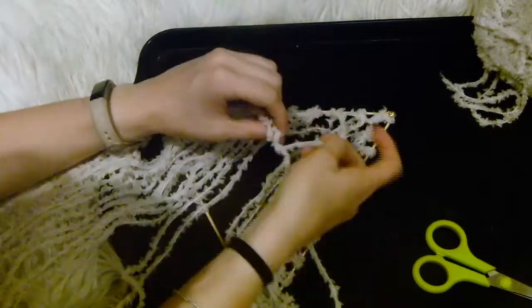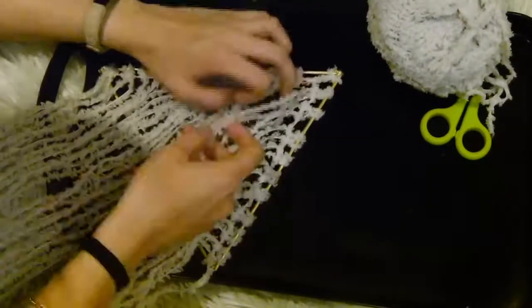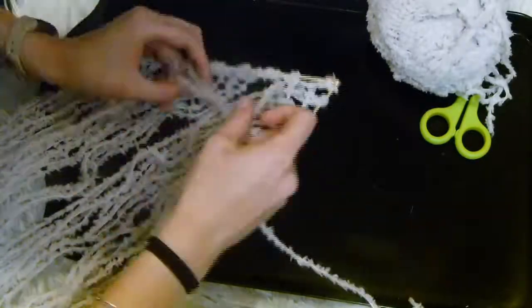Then you want to repeat this on the other side, going all the way down until you reach the bottom. I repeated this a few times to create a couple of lines running parallel down.